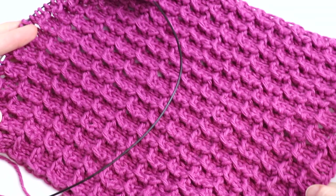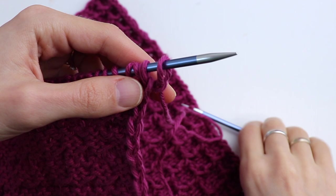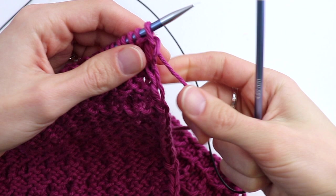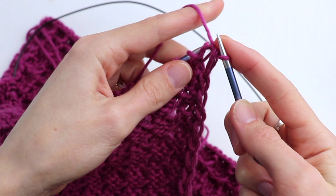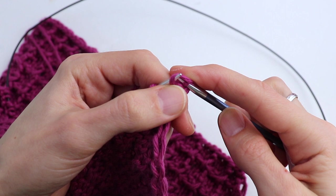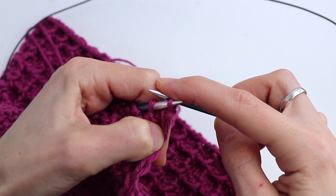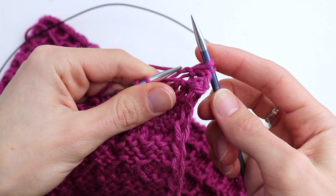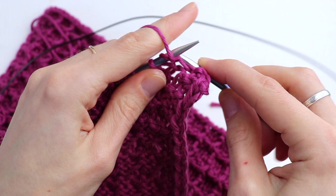I repeated my pattern 14 times and now let's bind off. I'm going to bind off on the wrong side. If you want to do it on the right side, just knit the first row again. Slip the first stitch — as you see, we have all purl stitches here, so we will purl and make a slip over. Purl one and slip the first stitch over the second one. Continue: purl one, slip over, purl one, slip over — all the way across.